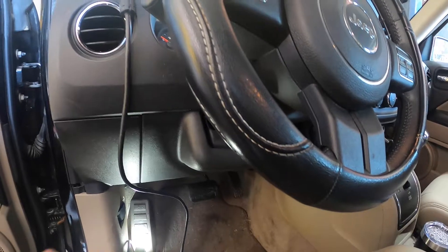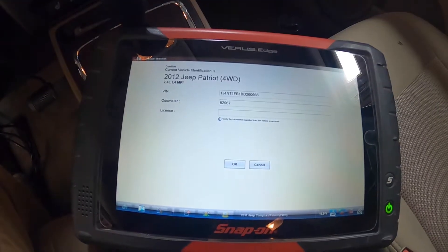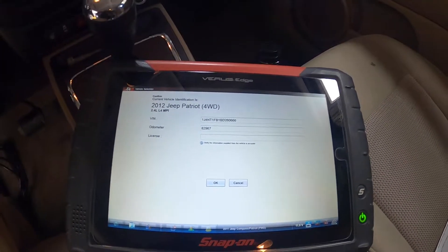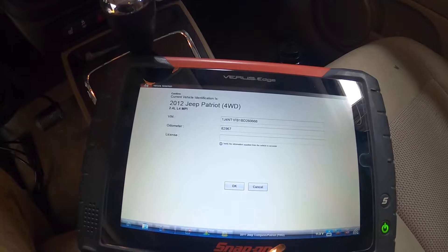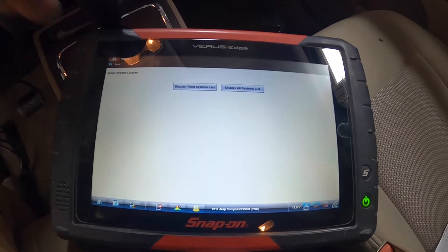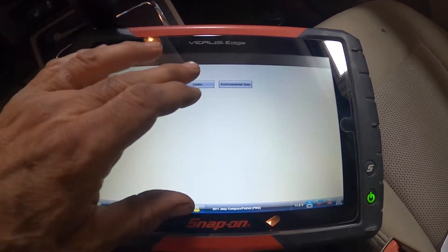For those of you who don't know, the data link connector is located right up under here. It says it's a Jeep 12 Patriot, it's got your VIN number, it's got a 2.4 engine in it. The odometer is 82,962 and that looks to be correct. So we hit OK. Let's display the data — go to engines, code menu, look at the codes.